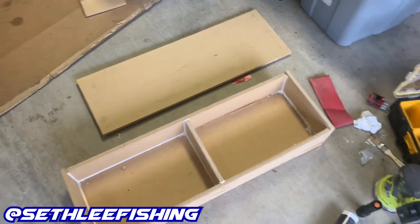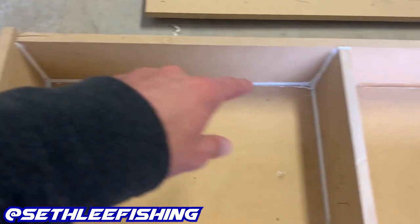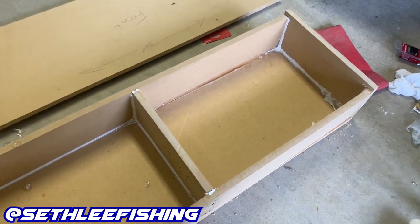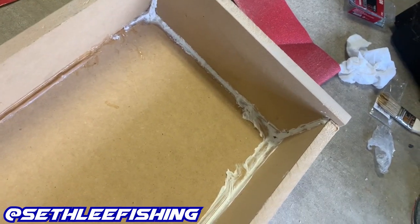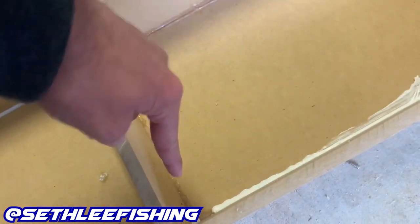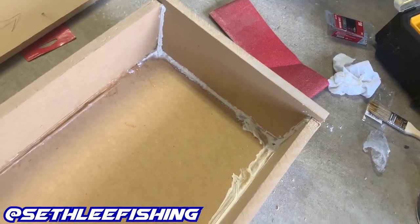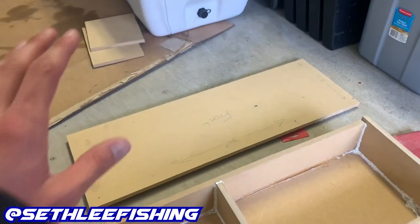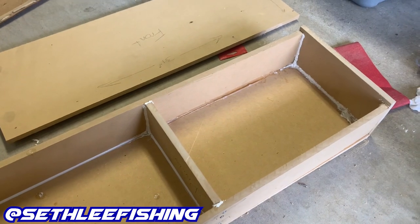I'll let the box dry overnight so the wood glue is dry. I also went ahead and siliconed the inside — all the edges — to prevent any air from leaking out. I was having some problems with my caulk gun. I ran out of clear caulk and switched to white, which had dried globs in it, so it doesn't look good at all. But it's dry and it's done. Now we're going to cut our speaker holes in the front piece, then glue it down, put screws in, and silicone it up.